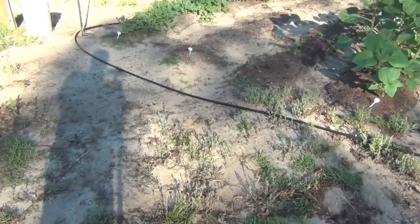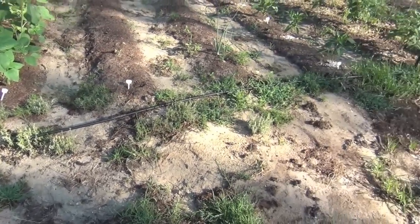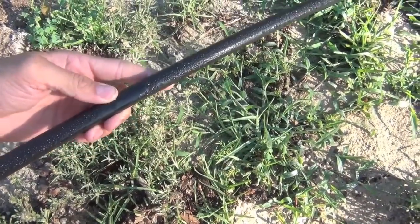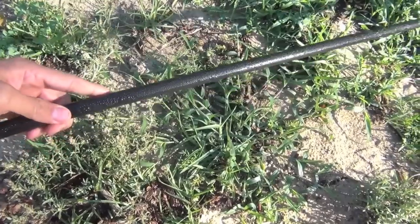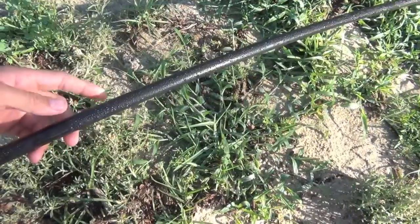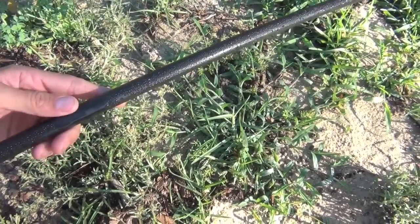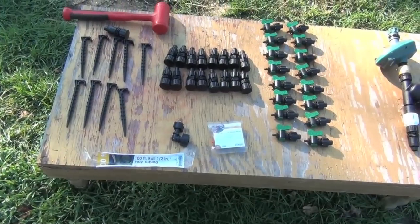Alright guys, let me show you what I got. You see that black tube running in front of my garden there all the way down? All it is is a half inch main line. Your main line is going to run in front of your garden, however you have it set up. This line here is going to feed your drip tape or drip tubes or whatever.